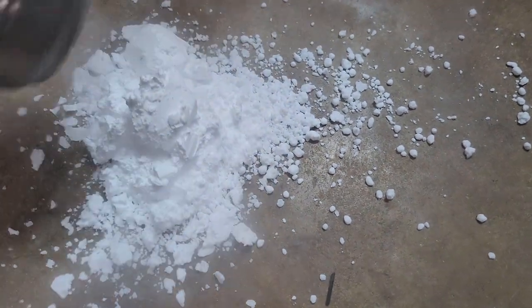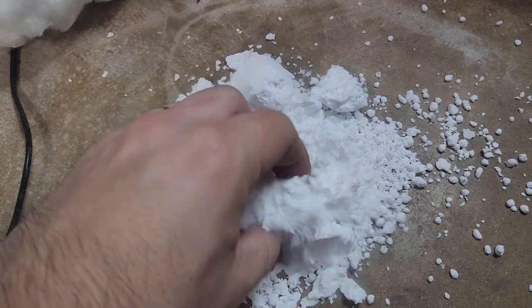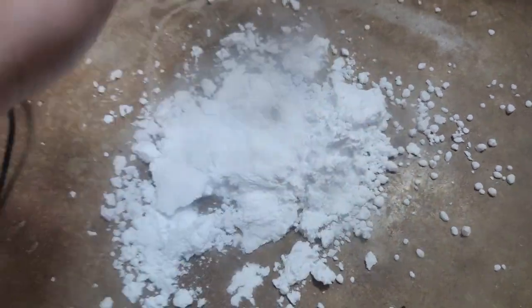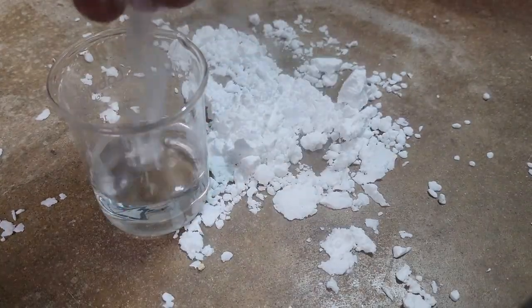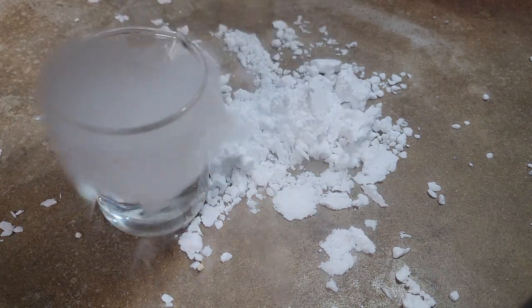And there you have it — a nice big pile of dry ice. Actually it's really more of a snow because it's so fine and fluffy, so it doesn't sting to touch the way solid chunks of dry ice do.